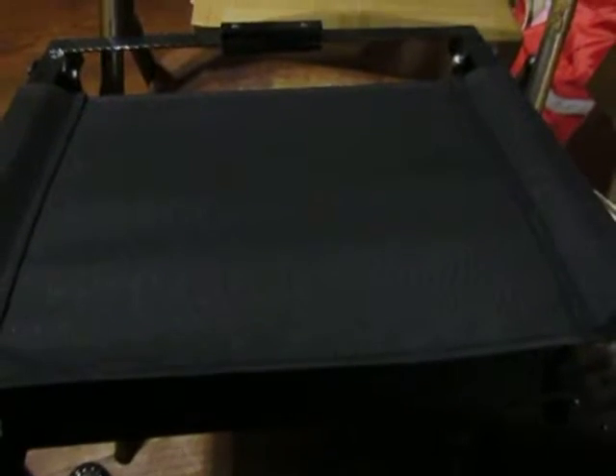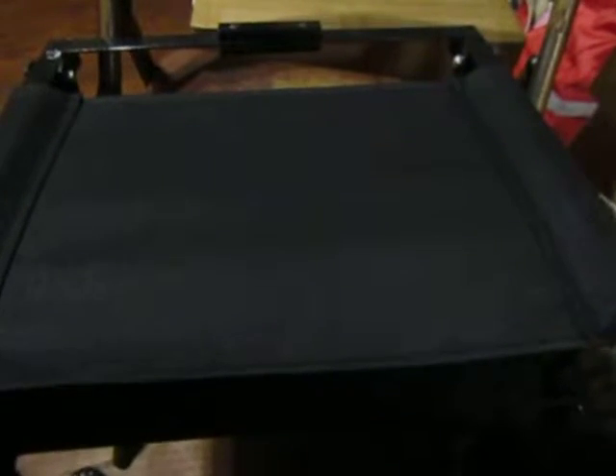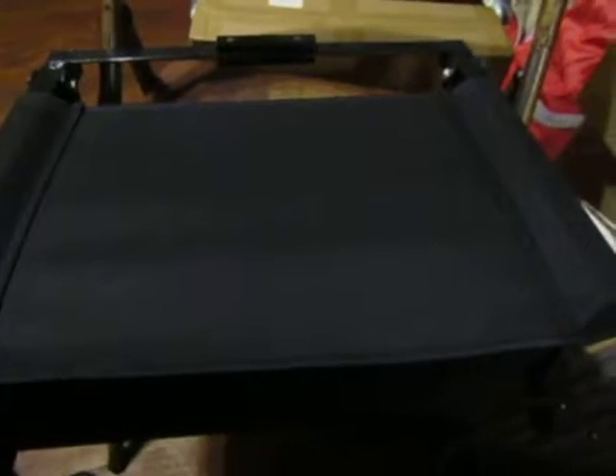Hi everyone, it's Marguerite. I want to show you this stadium chair that I recently got from Ohuhu to review. It's currently $34.99 on Amazon — this is an Ohuhu stadium chair or stadium seat.